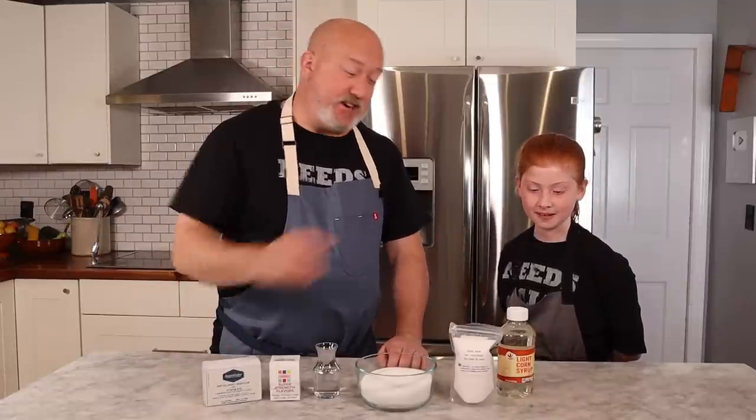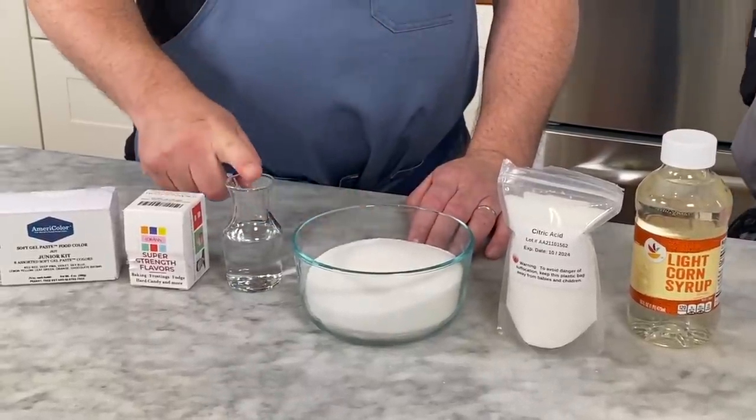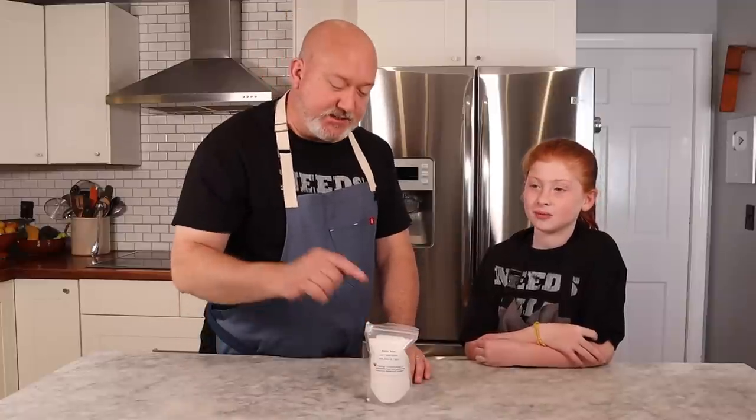She will share these with her sisters begrudgingly, but we can always make another batch — that's what's cool about it. For our lollipops, this is what you're gonna need: corn syrup, citric acid, sugar, water, flavoring, and food coloring. One of the ingredients we're using is citric acid — do you know what that is?